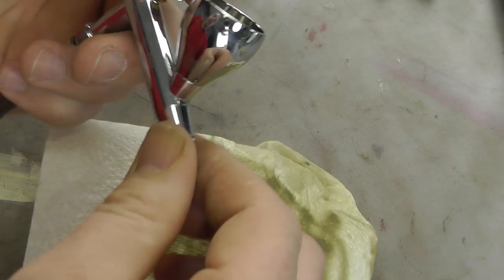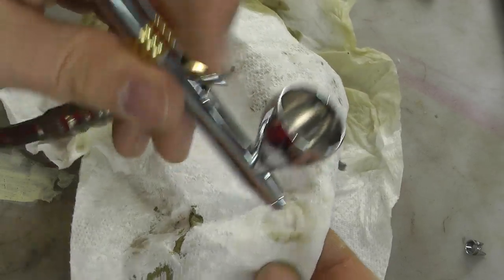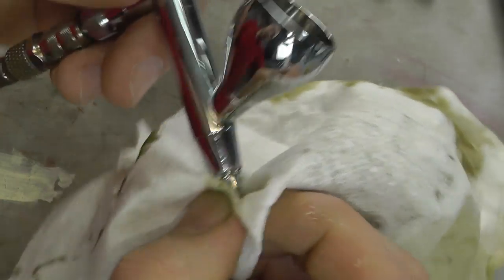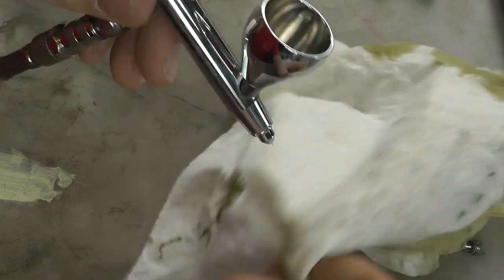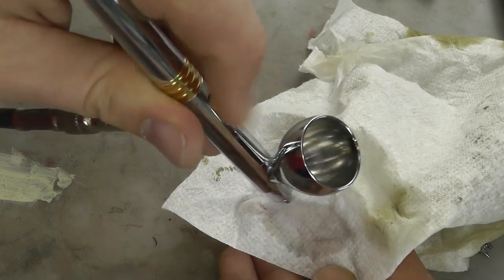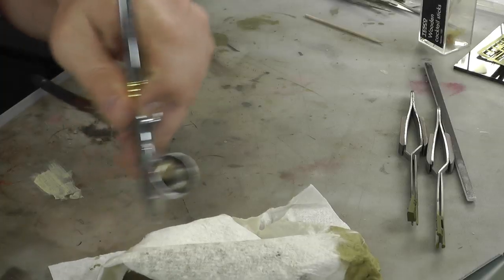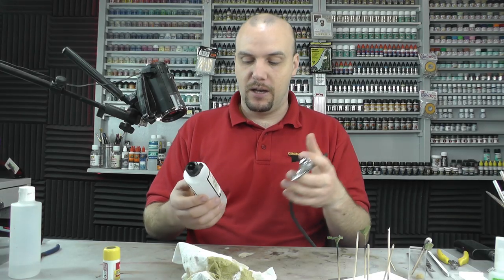Now take off the guard and start blowing through the needle end. This is where we can start blowing the cleaner through. Wipe the needle to make sure there are no dry bits on it, then keep spraying through the airbrush cleaner until it comes out clear — that's what you're after.